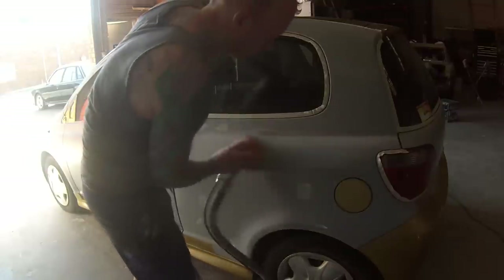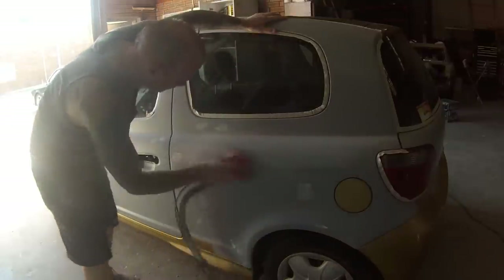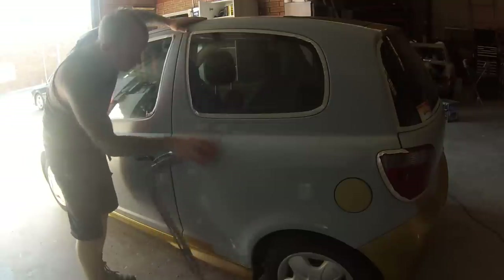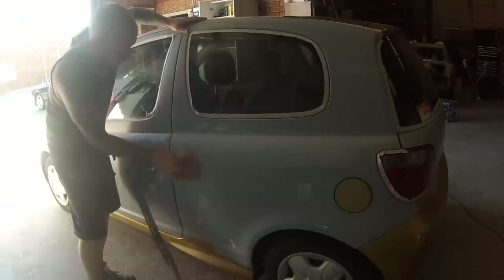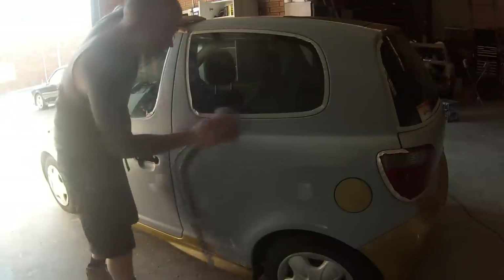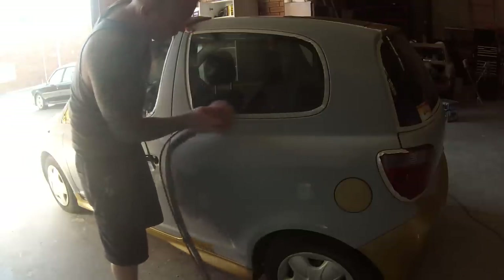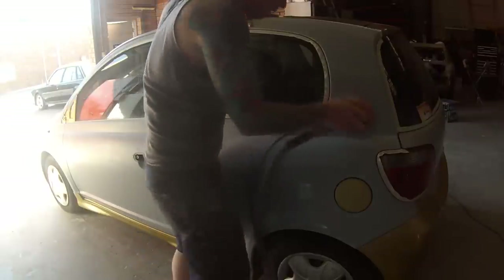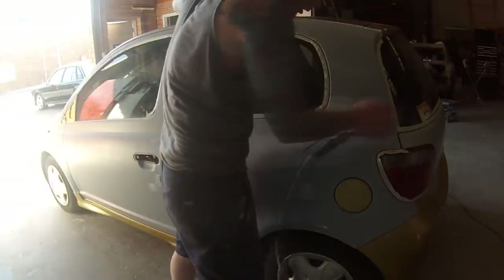Back on to the prep work. I've gone around and firstly nipped up all those small pinholes we had from the repair stage — just put a bit of extra fine two-pack polyester filler into them, let that dry — it only takes about five minutes — and then onto sanding.